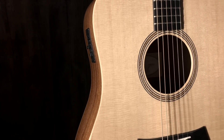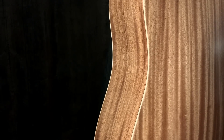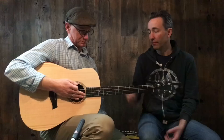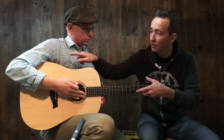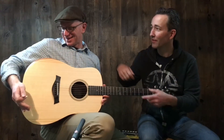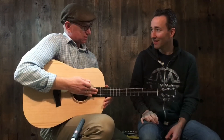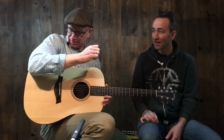It has ebony fingerboards and solid Sitka spruce tops. It's a layered back and side in sapele. The preamp is really cool — it's got a tuner built in. Like I said, they come with a gig bag. But the one cool feature is it has a built-in armrest. I just thought I was getting flabby and hanging over the guitar, but now I can understand why it fits so comfortably.